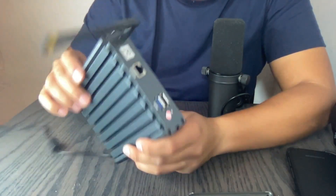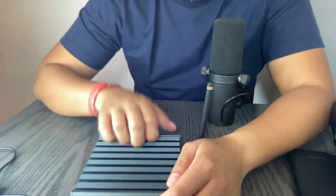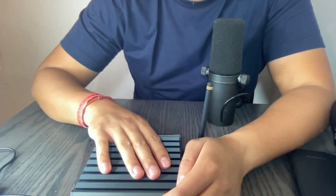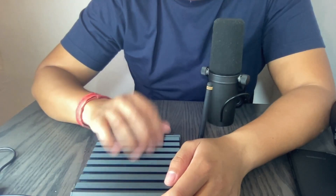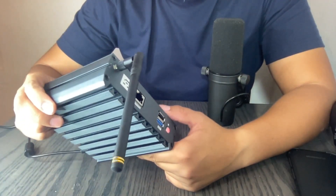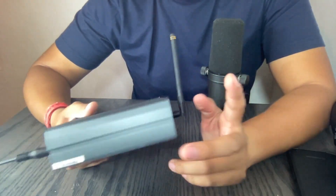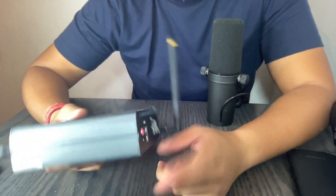I'm going to play with it and see what errors I might make, so I can set up a standard installation process for all of them. It'll be easier in the future, just like I did with the other 38 regular Helium miners. This is incredible.